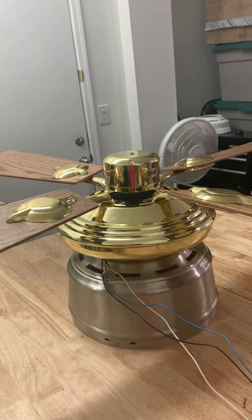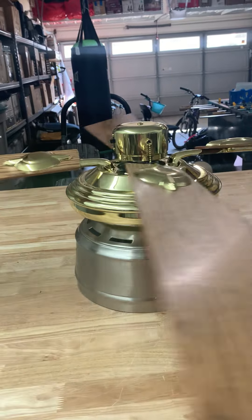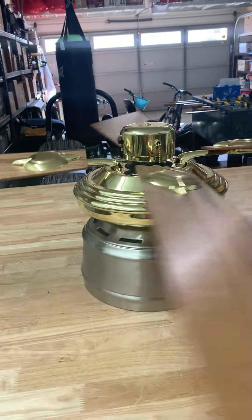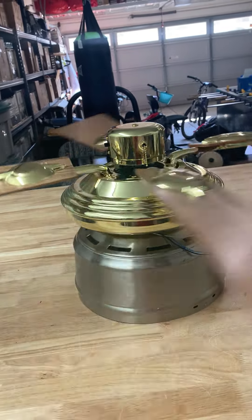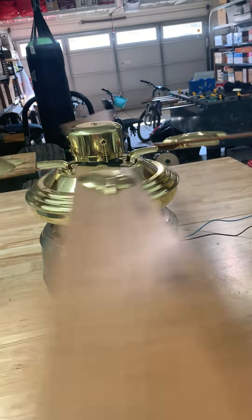So we're gonna fire this up on low — okay, low forward. My guess is that the fan will go slower with five blades, maybe or maybe the same RPMs as four blades. I don't know. I can feel a little bit of air.